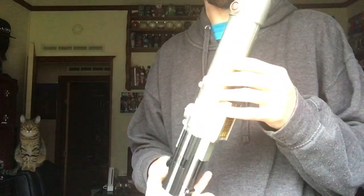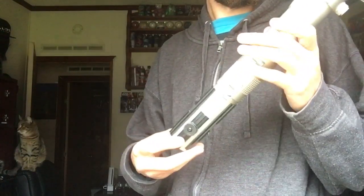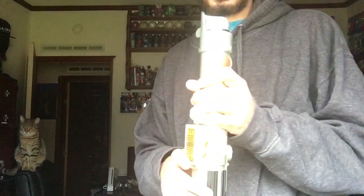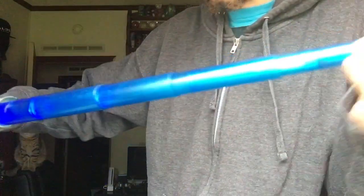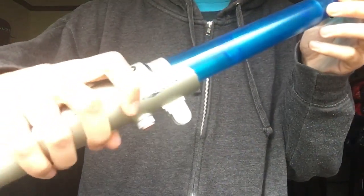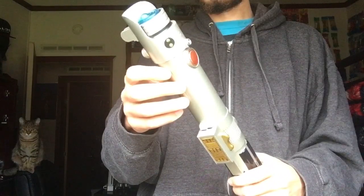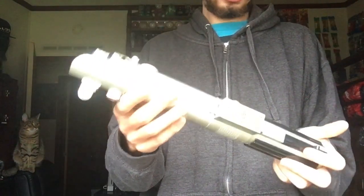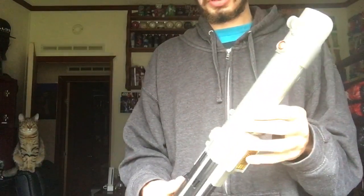These things were made in 2006, and the blade has been used quite a bit — it's all scratched up even right here. Definitely these things are hard to get; it's hard for me to find stuff like this.